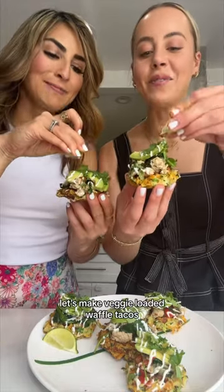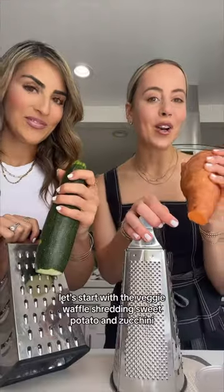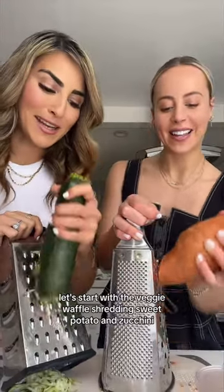Really, really good. Let's make veggie loaded waffle tacos. Let's start with the veggie waffle — shredding sweet potato and zucchini.